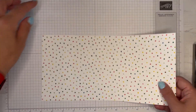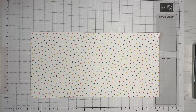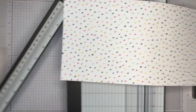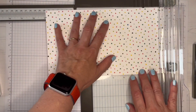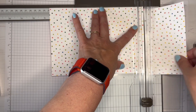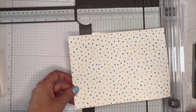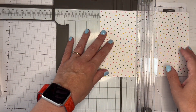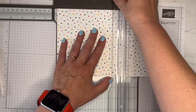I've cut my 12 by 12 paper in half, but I need to trim it down a little bit more. At the moment it's 6 inches by 12 inches, and I want to trim that down to 6 inches by 8 and a half. I can use this leftover piece for a card or something later on. I'm going to stick with using my trimmer because I want this to be a quick and easy project.